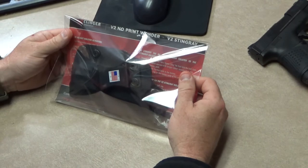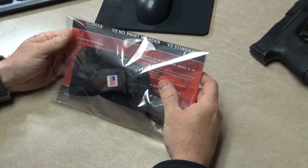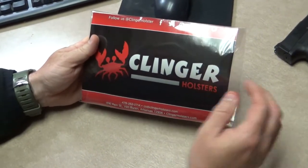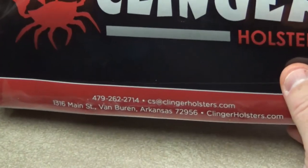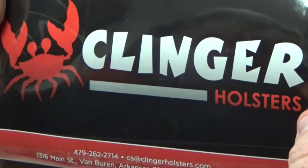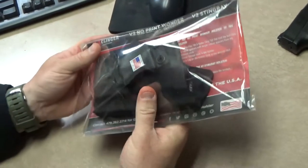Hey guys, Trey here from Ghost Tactical, just doing a quick review on a holster I just got from Clinger Holsters. Cool thing about Clinger Holsters is they're based right here in Arkansas. I had Chris on the show about a month and a half or so ago, and I just got this in the mail, so I wanted to open it up and show you guys what it's all about.